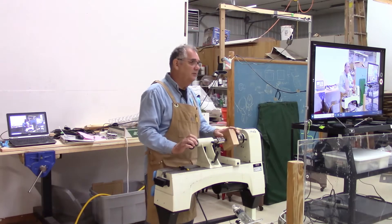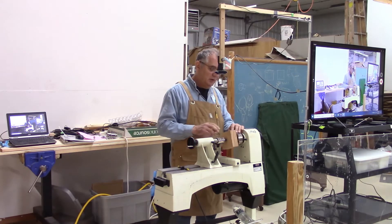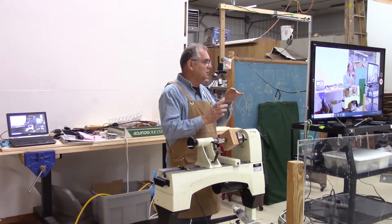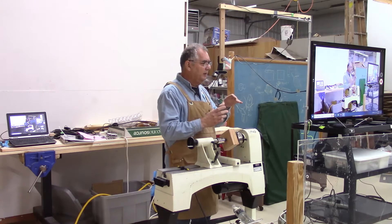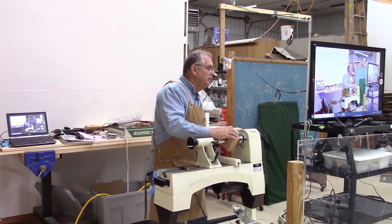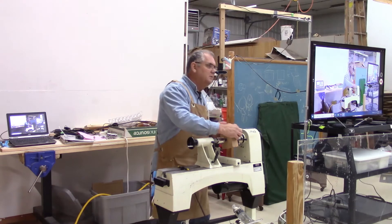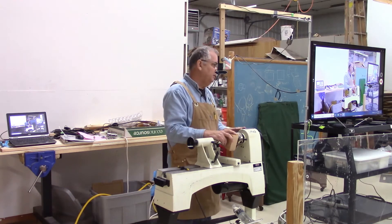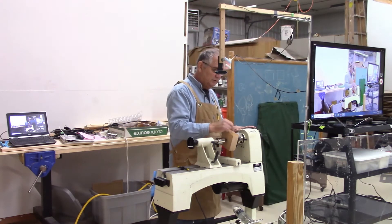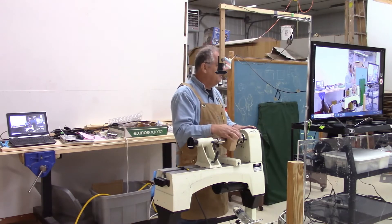Don't use the jam chuck — I use the face of the jaws. This is a talon jaw. I also have a stronghold that I'll use at home. I'll run the jaws out to just under the diameter that I want to create. That allows me to take this square blank and use the jaws to make sure that I'm centered in it. I use the face of the jaws — it gets me as accurate as you need to be.